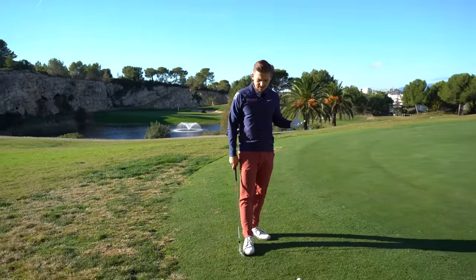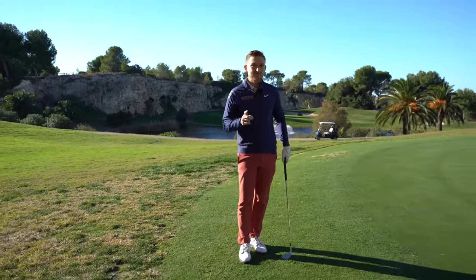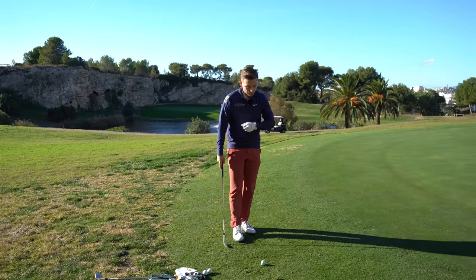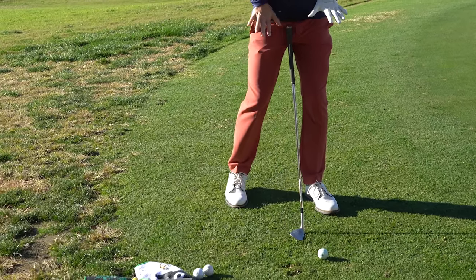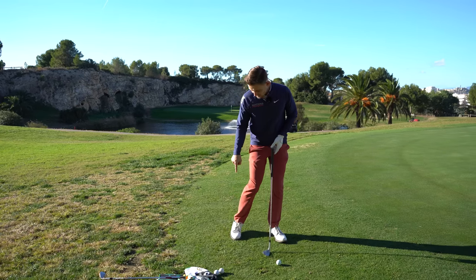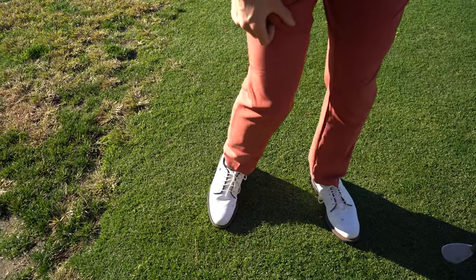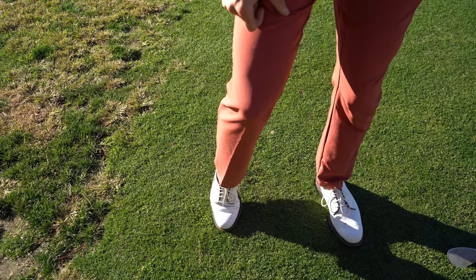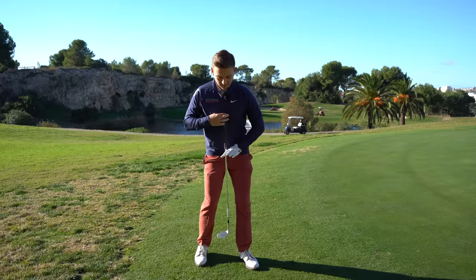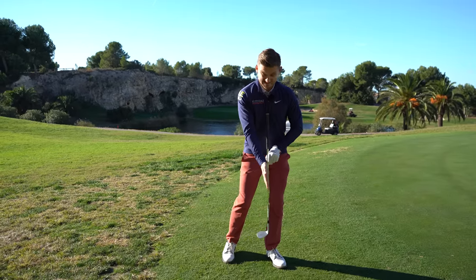Now he had a little trick to get into this position. A lot of people will say this is wrong because we get told to chip with a narrow stance, weight left. But I found this a genius move — wide stance, and have your right foot slightly back of your left. You'll also notice I'm on the tippy toe of my right foot. I can feel the sensation of my weight on my left, taking my sternum from here to on or slightly ahead of the golf ball.